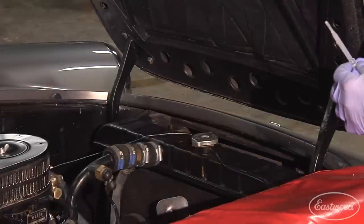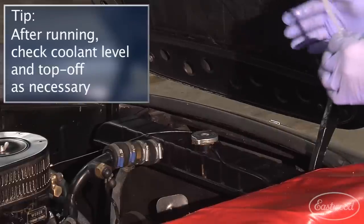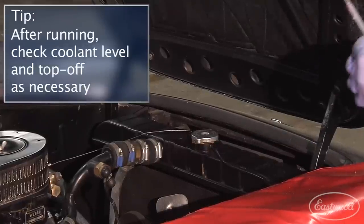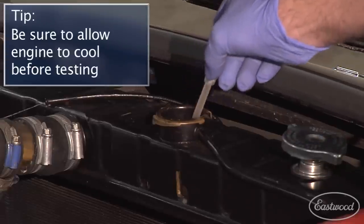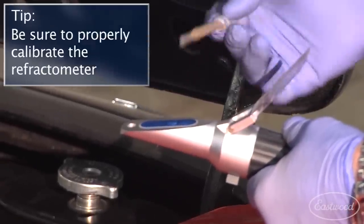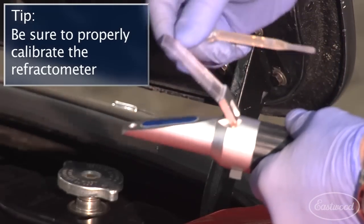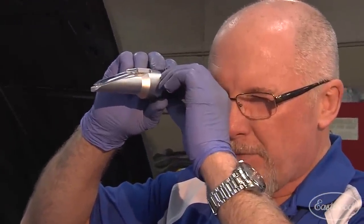Now that we've completely filled the system, we've let it run for about 15 to 20 minutes and get up to temperature. We brought the car back in and let it cool down, so now we can test for water content. We're going to take a small sample from the radiator and use our refractometer to test. Looking through the refractometer, we're at 55.5 on the Brix scale, which means we're at three tenths of a percent water — well below the three percent tolerance. That means it's a successful conversion.